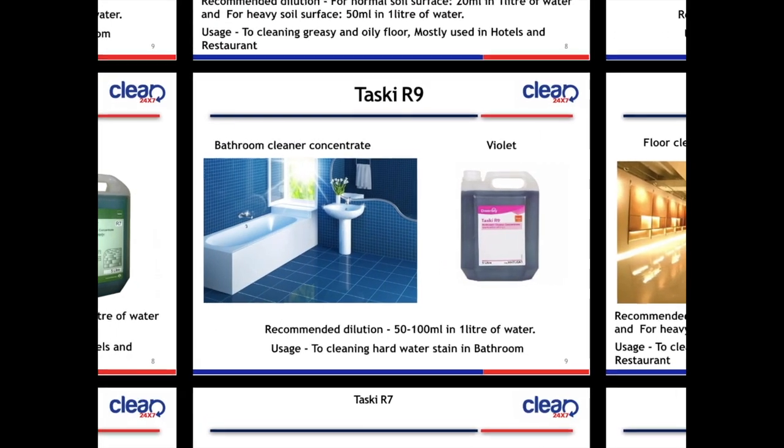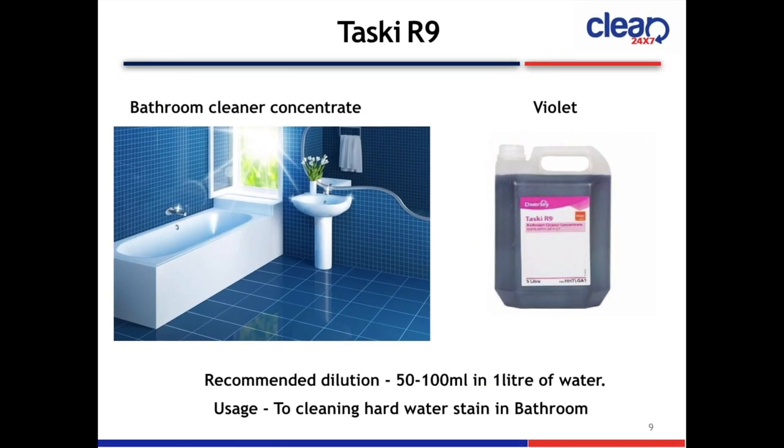Next slide is Taski R9 Bathroom Cleaner Concentrate. The color is violet. Recommended dilution is 20 ml in 1 litre of water. Usage: to clean hard water stains in bathrooms.